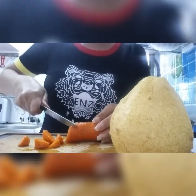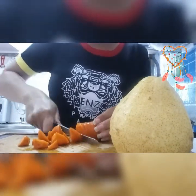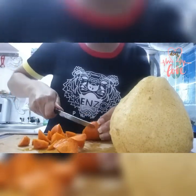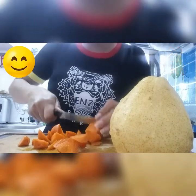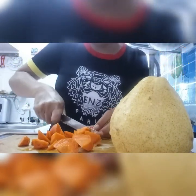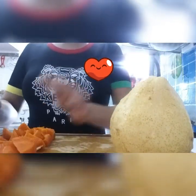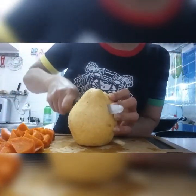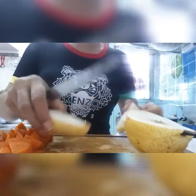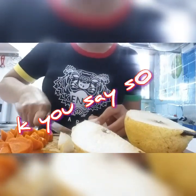The carrot smells good. Cut into pieces. And then the pear — cut into pieces.